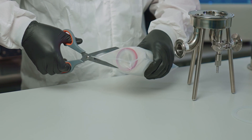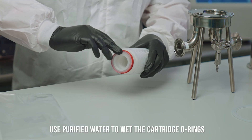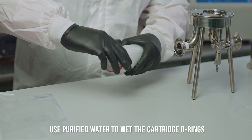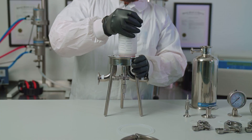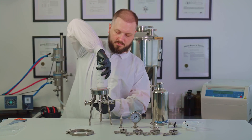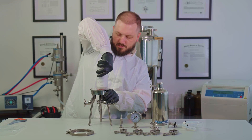Open the filter cartridge bag and use purified water to wet the o-rings. Place the cartridge in the corresponding slot of the housing base and turn it clockwise by hand to tighten. Make sure the fins are fully locked.